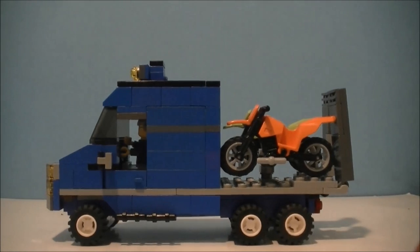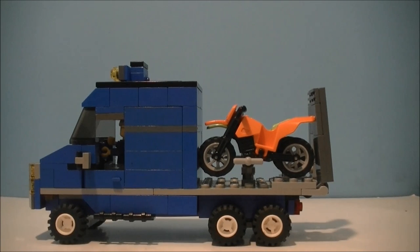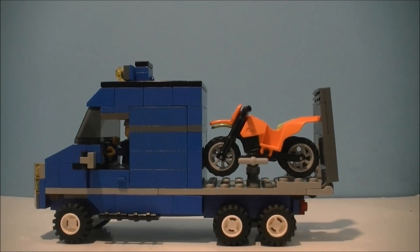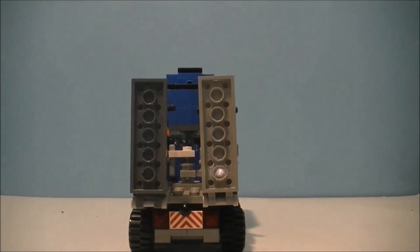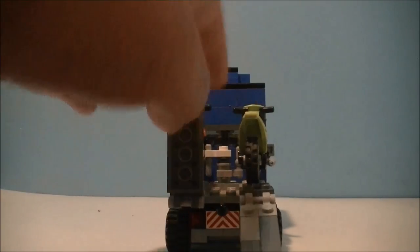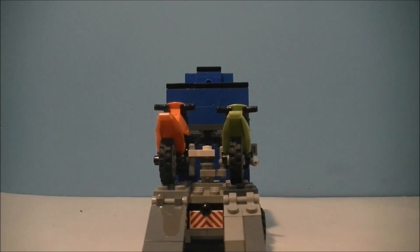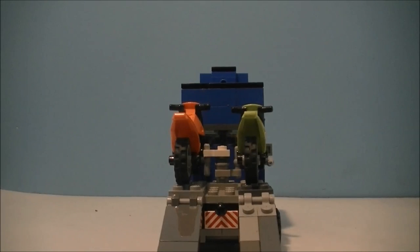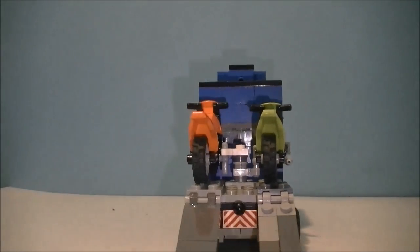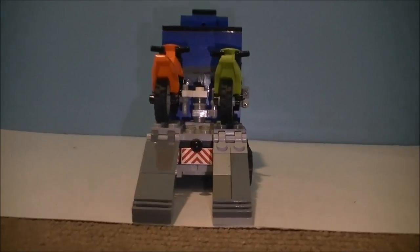We have two motorbikes at the back. Turning around to the back, we have some ramps for the motorbikes to come up and down — you can easily take these ramps off to make it a pickup truck. The motorbikes are just hooked in there, and then we have a trailer hitch or a tow bar there.